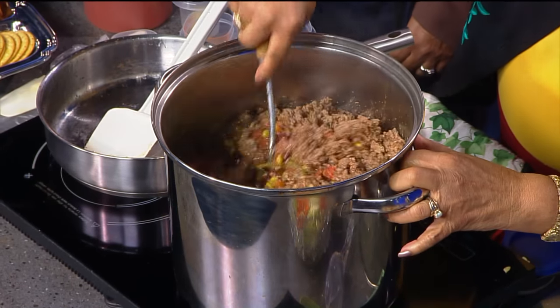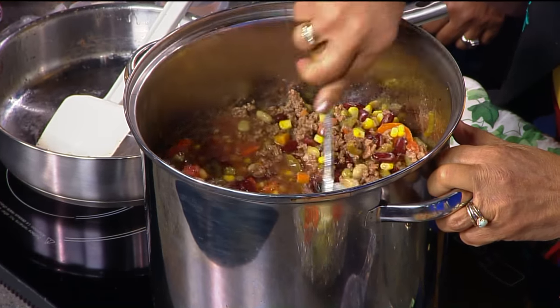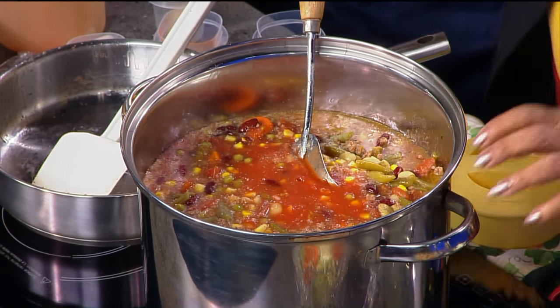And so you also have crushed tomatoes — or better yet, diced tomatoes. That's even better, and that makes your soup. Now, this is the veggies. You want to guess what this is? I'd say tomato juice. Tomato juice, exactly. It's so easy because you just pour and stir.